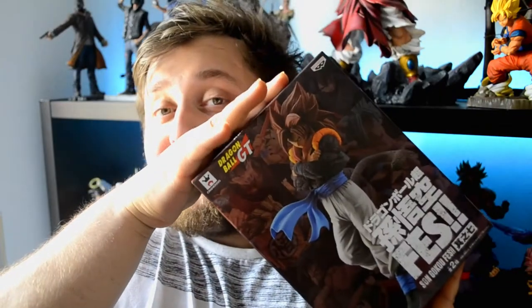Hey guys and welcome to StrongBeatTV. Today I got another Dragon Ball unboxing for you, and this time I got Super Saiyan 4 Gogeta — Ben Presto and Crane King of course — and the Fez series. I still don't know what Fez means, still gotta find that out, but yeah he looks amazing on the box and I'm pretty sure he looks amazing in person as well.